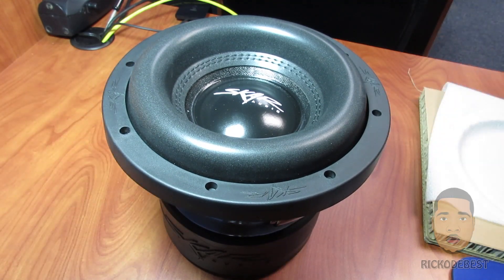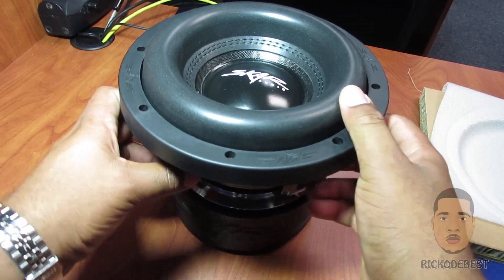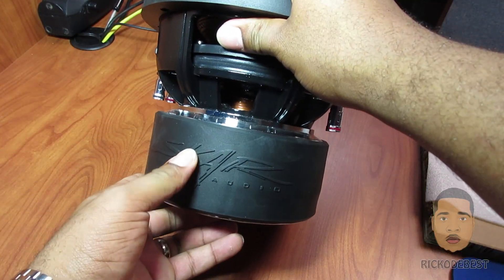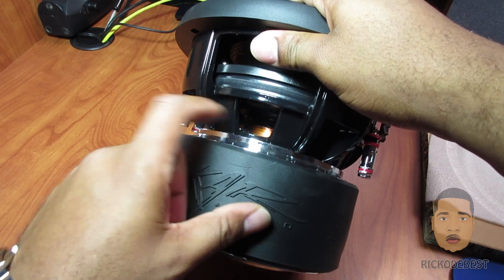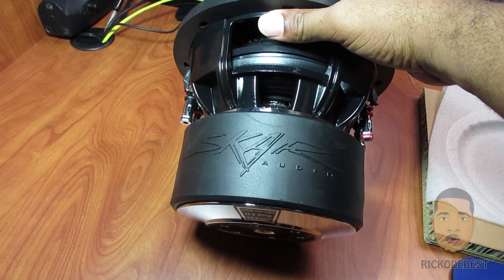Really stiff. Let me show you the 2.5 inch voice coil — here it is, you can see that coil. And there you have your magnet.